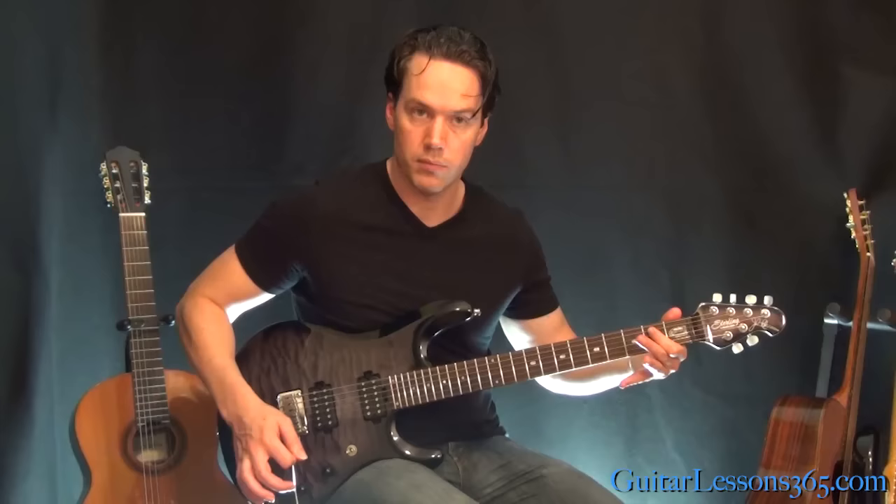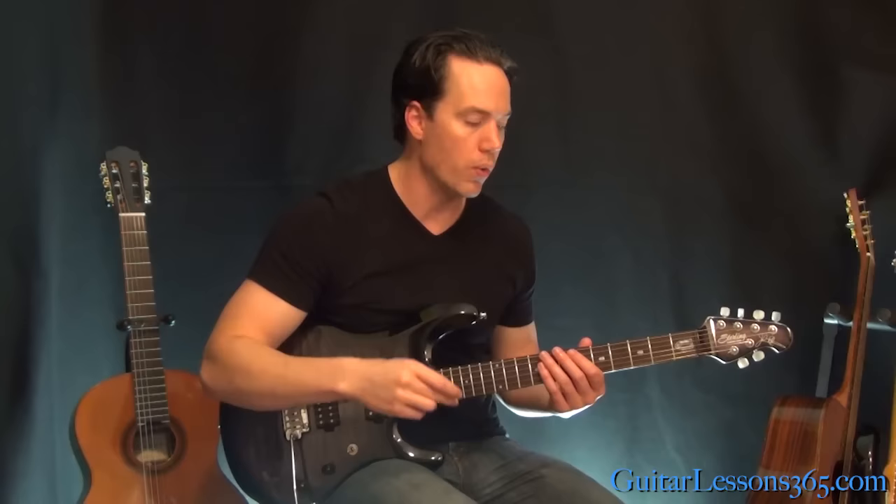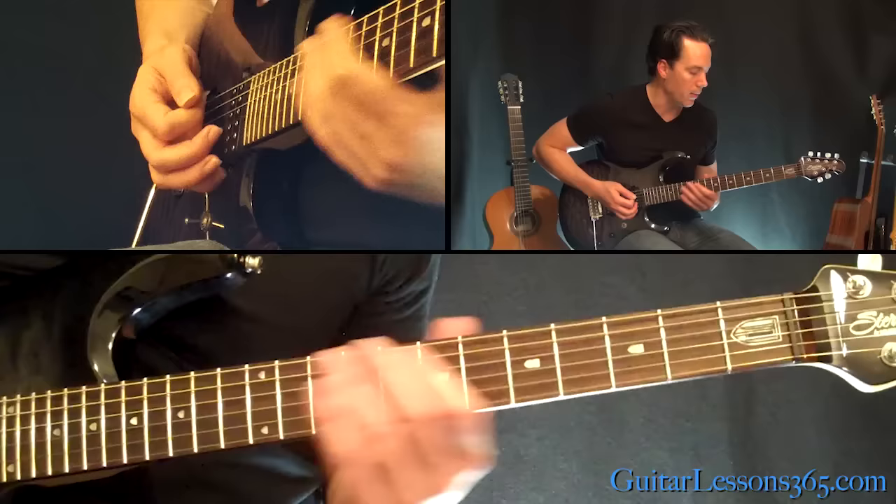I'm going to play through everything from when the band came in, because that's the fast part. You've seen all the parts now, all the chords — you've just got to be able to put it all together. So I'm going to play it nice and slow so you'll be able to grasp everything and follow along. Here we go.